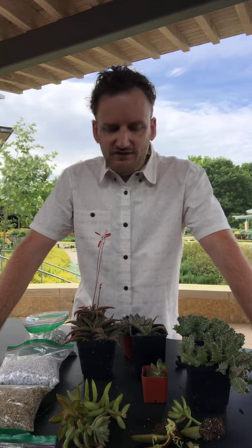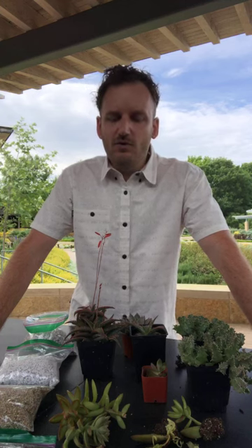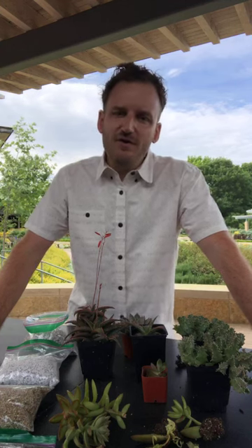Succulents have definitely grown in popularity in the last few years. I've got a little variety here. We'll talk about some specific plants and talk about ways that you can propagate or make new plants from the ones that you have at home.